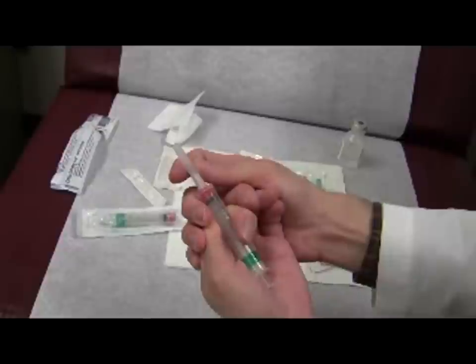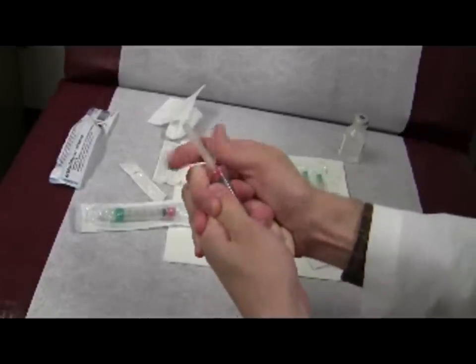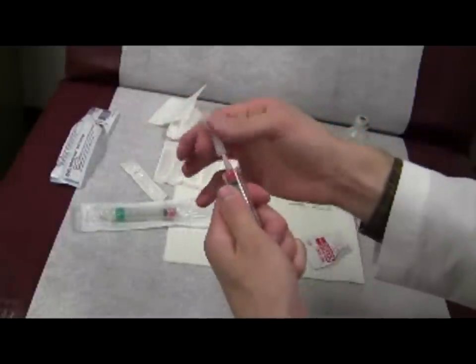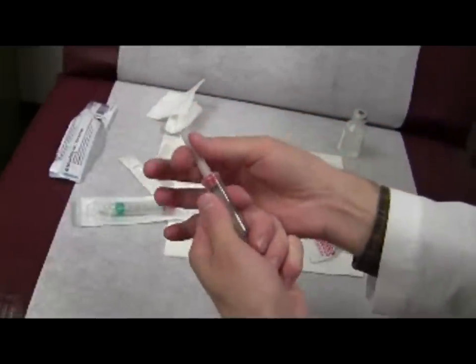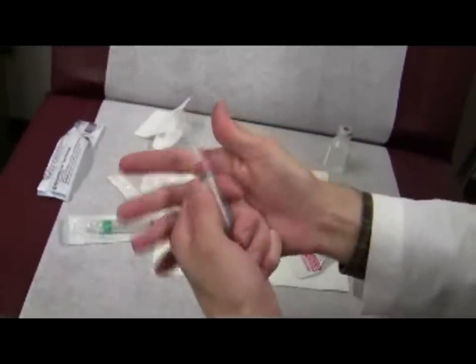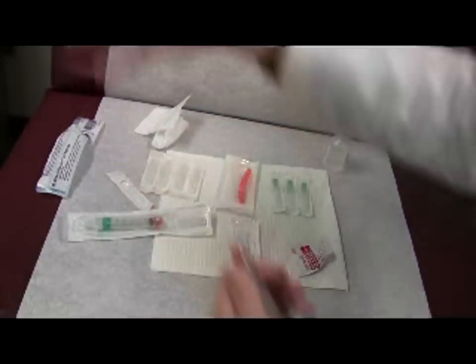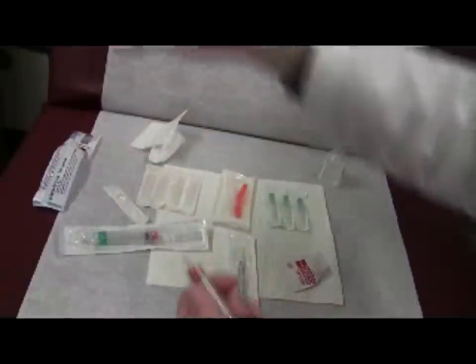Doing it the right way — I just let it open, and now it just comes off without force. Some people will not have this attachment here and they'll just go like that. When they go like that, it's an uncontrolled motion and your hand can get cut.